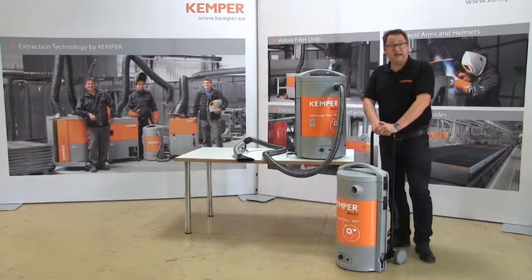The Kemper MiniFill — a light, space-saving high vacuum filter unit for mobile use.